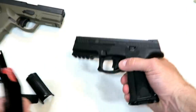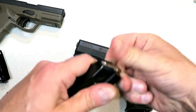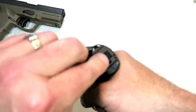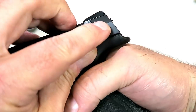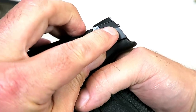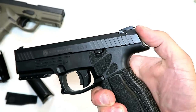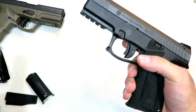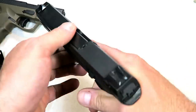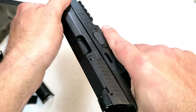It does have a loaded chamber indicator right there on the back of the slide, just above the backplate — that's new with this model. Let me demonstrate that. We'll go ahead and throw a round in there. It's nice the way it's located — it sits flush, but when a round is loaded that button pops up just a little bit. So when holstered you can just run your thumb across to double-check that you have a round loaded. One would never know it's there because it sits flush with the firearm.